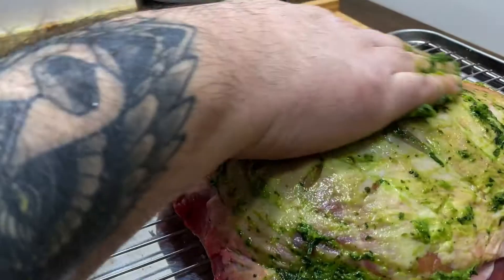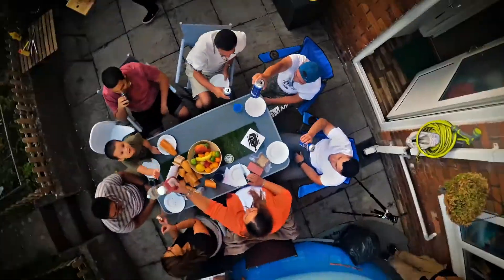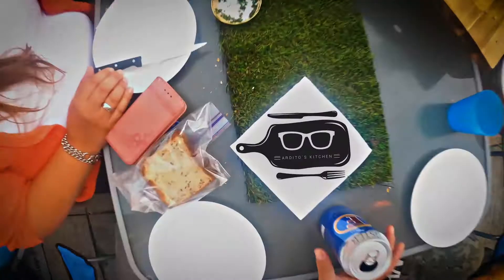Hello everyone! Today we prepare some fabulous lamb shoulder kebab. Artitos Kitchen.